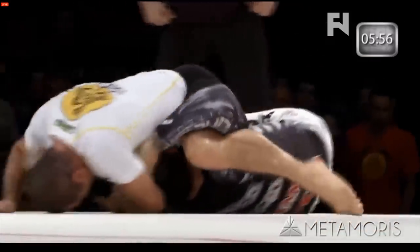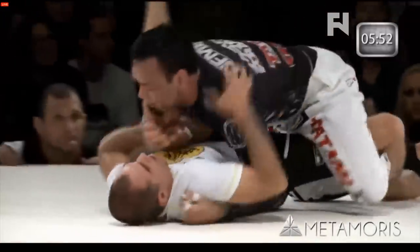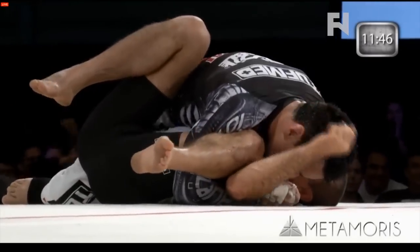But again, you're not getting Royler. So all day long with this — he mastered four of these beautiful electric chair sweeps. You come up controlling that leg as well. What do you do? You pass. Eddie Bravo passed Royler Gracie's legendary guard.